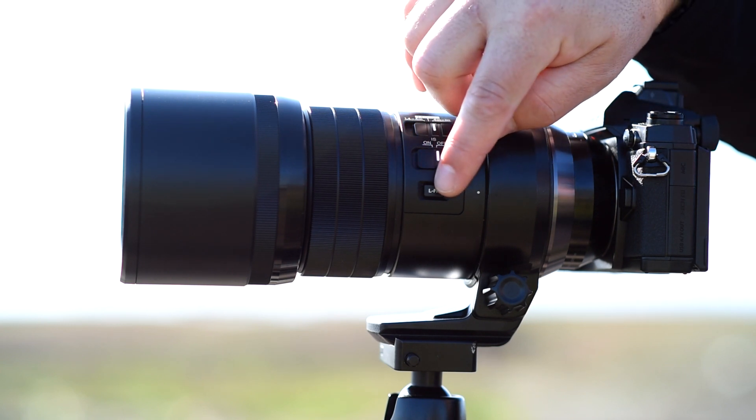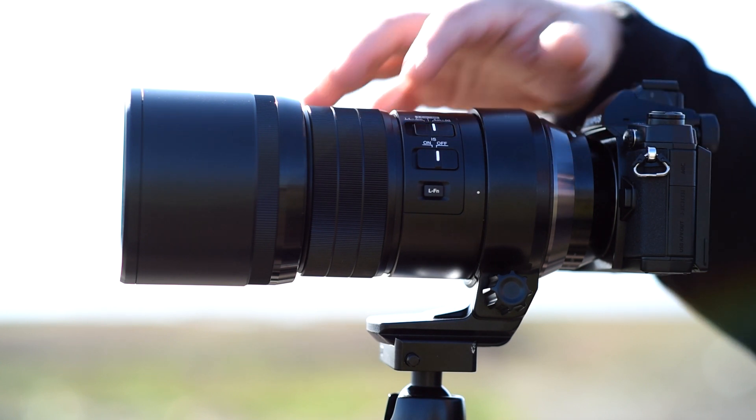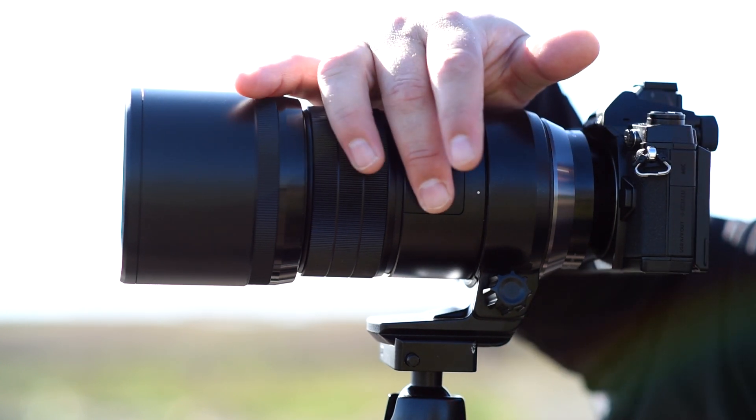There's also a function button here. This function button can be programmed to perform 27 different functions. So if you have something that you normally use on the camera, you can now select it right on the lens.